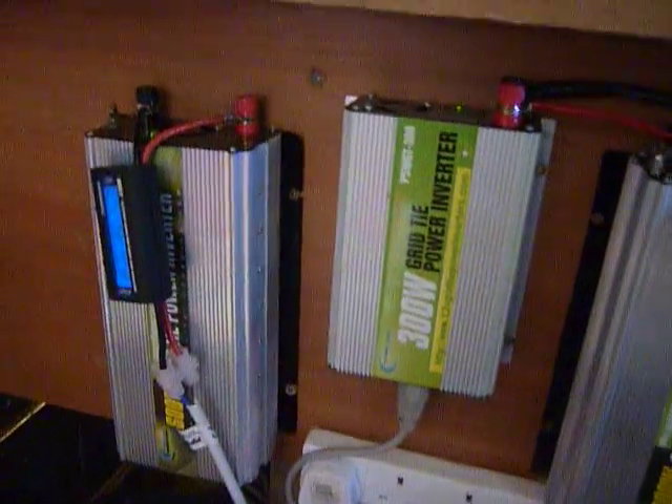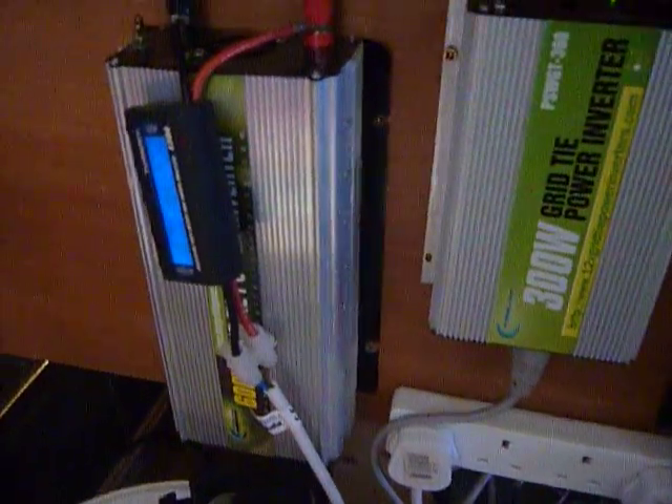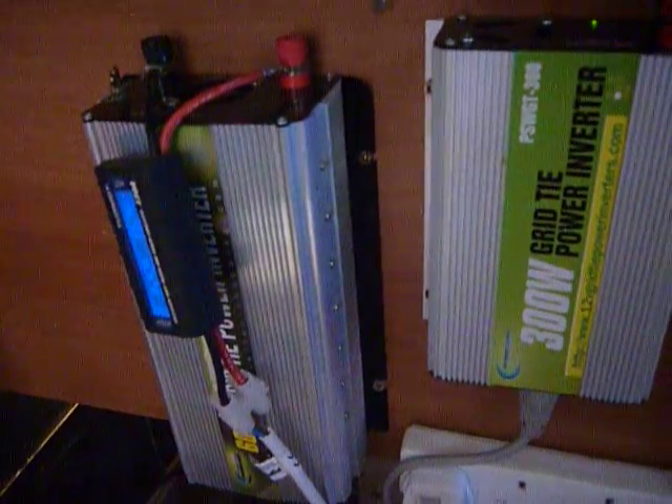They're basically connected to the grid and just pumping juice into the grid. This one here is pumping 131 watts — I've only got two panels hooked up to it. They tell you where the power has gone; same sort of thing on the 300-watt unit.